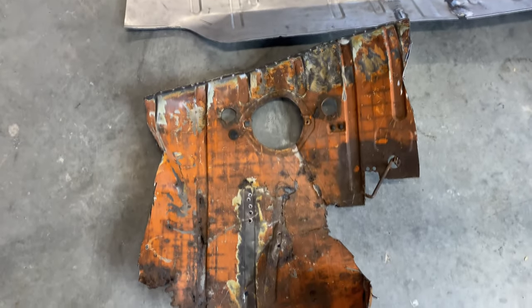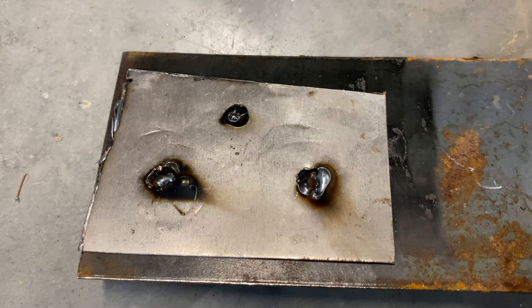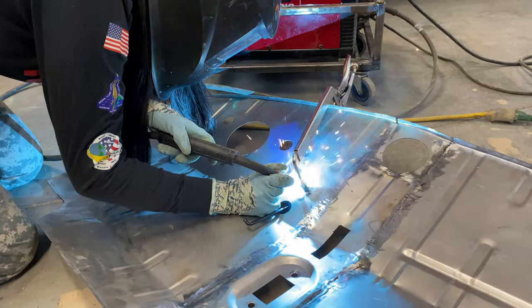What's up my Vangobonders? In this episode you're gonna see how Mallory went from welding like this to being good enough to weld on the throttle linkage.